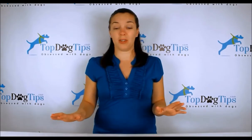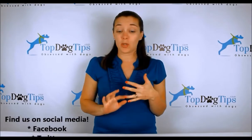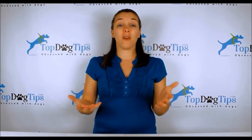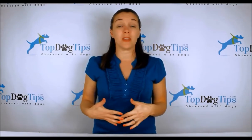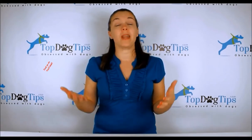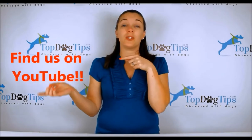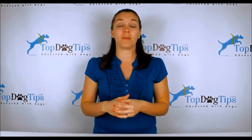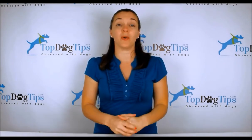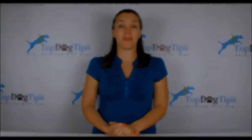We also share vet tips and all kinds of great stuff, so if you're a dog owner or dog lover, that's the site for you. Be sure to find us on social media — we're on Facebook, Twitter, Instagram, Google Plus, and Pinterest. Follow us to stay up to date with everything on our website and social media. And make sure to subscribe to our YouTube channel — search for Top Dog Tips, subscribe, and you'll get a notification every time I post a new video. Thanks again for watching and I'll see you back soon!